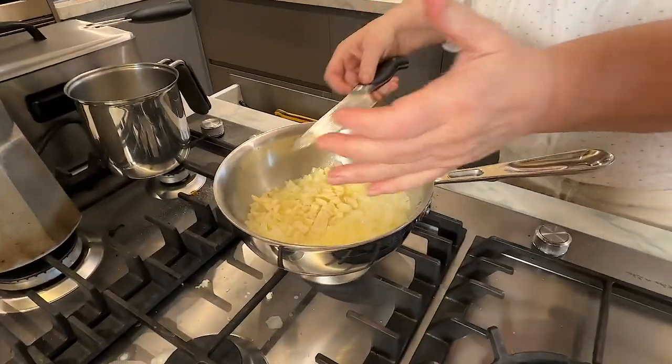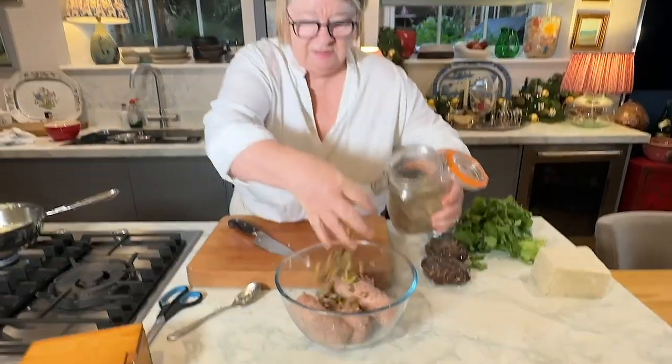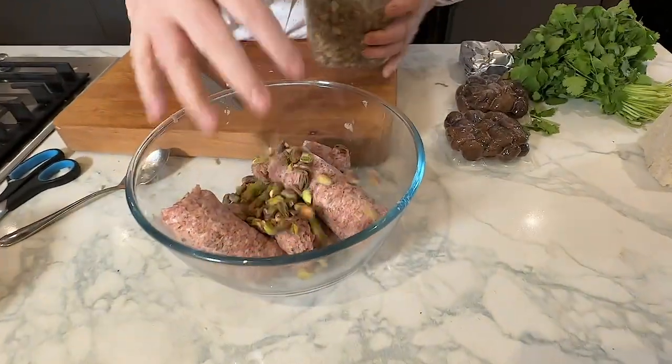I'm not doing it very fine. So in here I'm going to put some pistachio nuts, because I think it looks pretty in the stuffing.